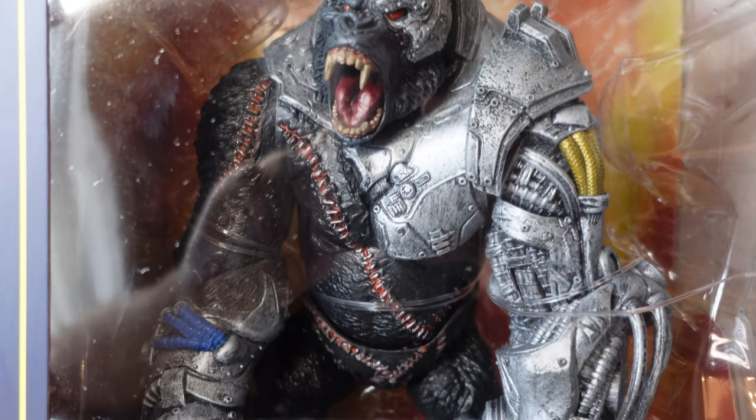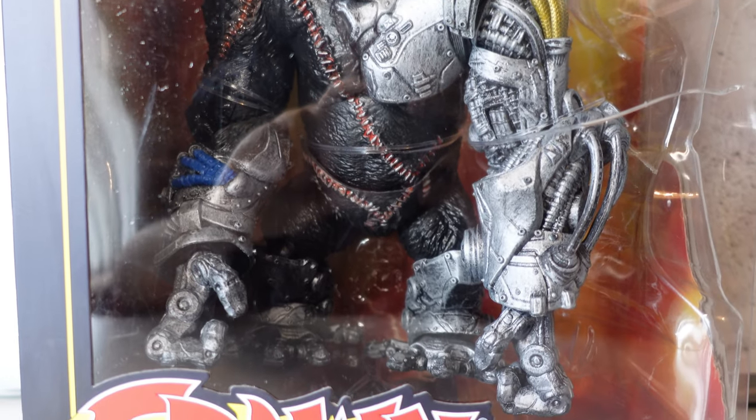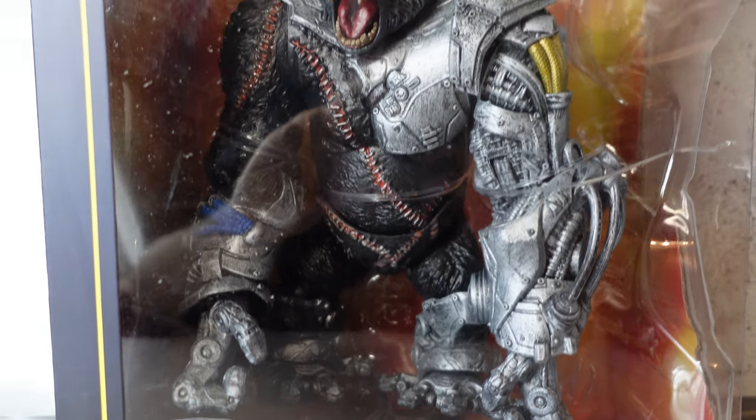Ever since I saw that there was a cyborg gorilla fighting Spawn, I've really just been enthralled by it. It's just such a creative, such an out-there thing. This was released in 2021, just like the rest of the ones that we've been looking at. So without further ado, let's just get him out of his box and check him out.